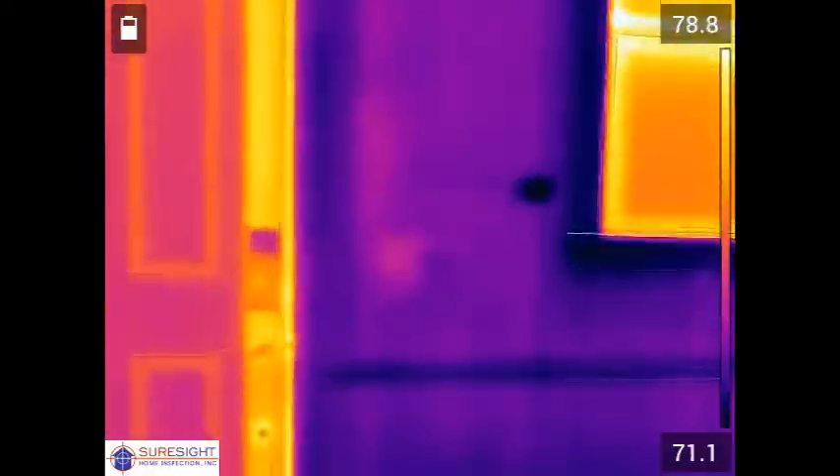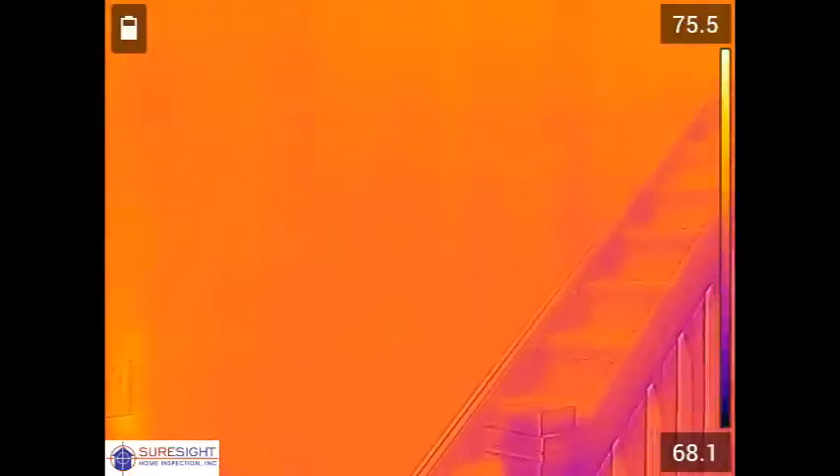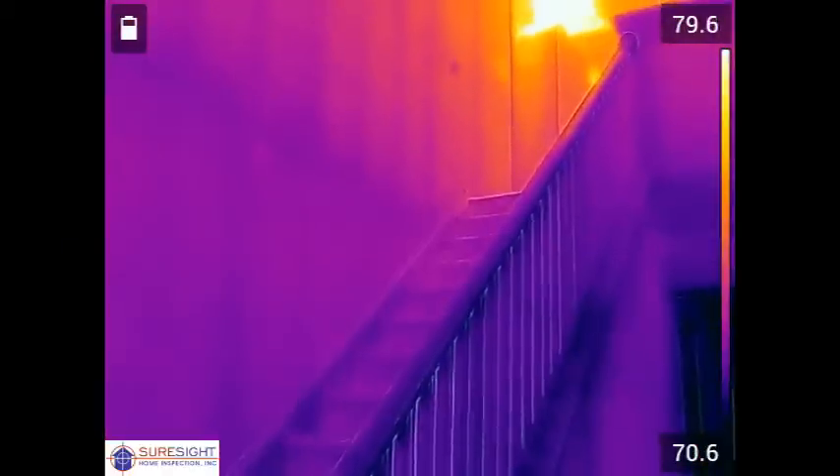It's important to note that the conditions you see in this video are what the client would have inherited with the purchase of this home had they not hired us to perform the general thermal imaging scan.